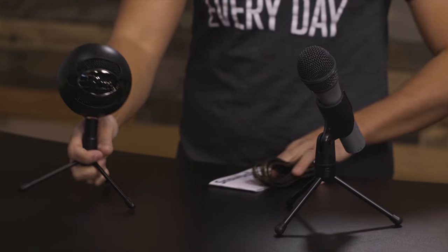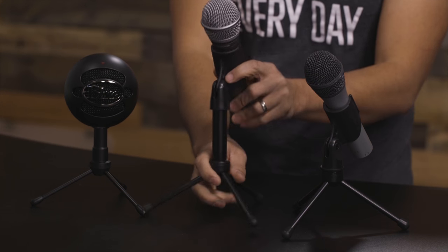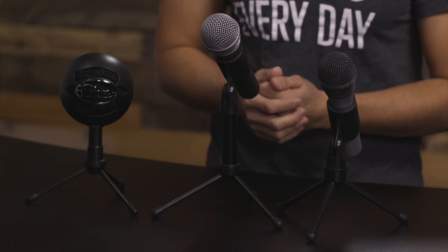Now that we have them unpacked, let's bring them all back into the show so we can compare and contrast. We're going to do sound tests one by one starting with the Audio-Technica. Before we get going with the sound test, I do want to recommend that you invest in one of these boom mic arms. This boom mic arm will make it so much easier to have the microphone in a position where your voice needs to be, because a lot of these microphones will benefit from having your mouth closer to where the audio is being picked up.